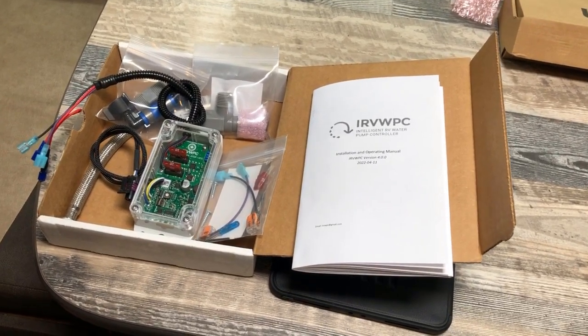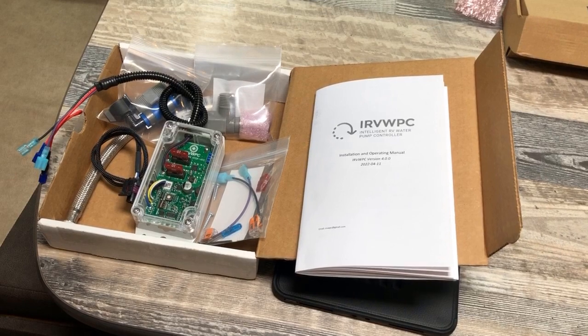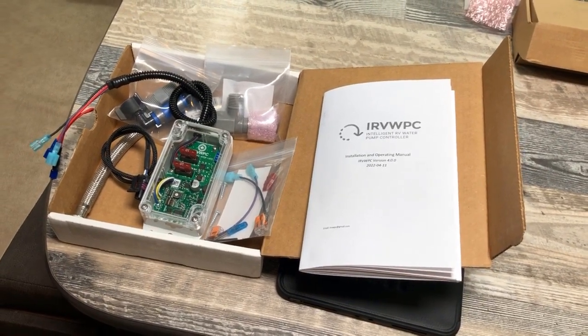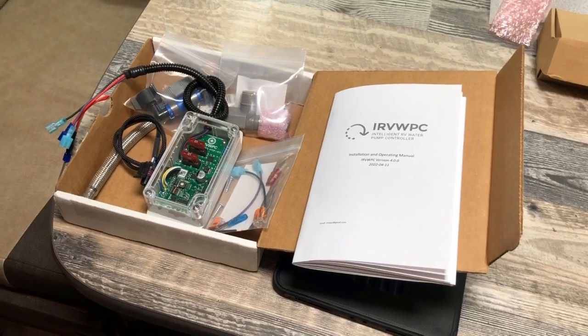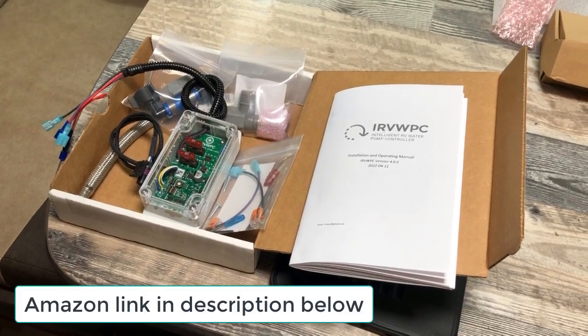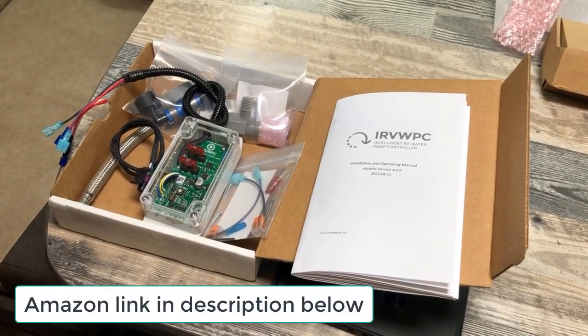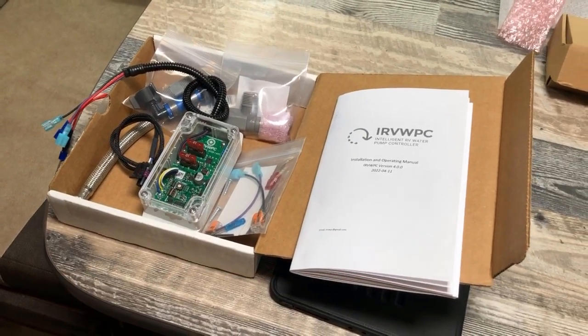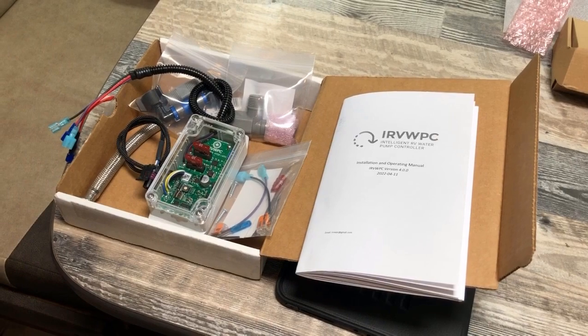In this video I'm going to be installing the IRV WPC Intelligent RV Water Pump Controller in my Outdoors RV 280KVS. I'll put some bullet points in the description that talk a little bit about the supposed benefits of this, along with another video that kind of gave me the idea to do this.